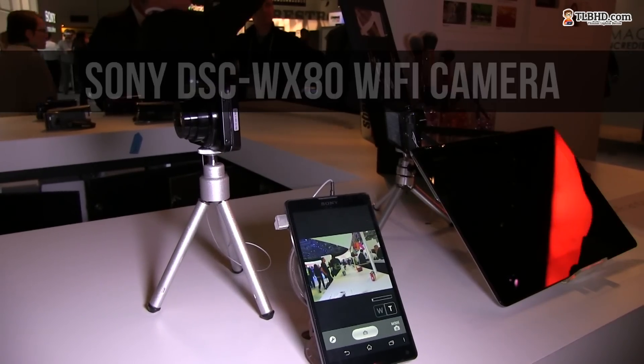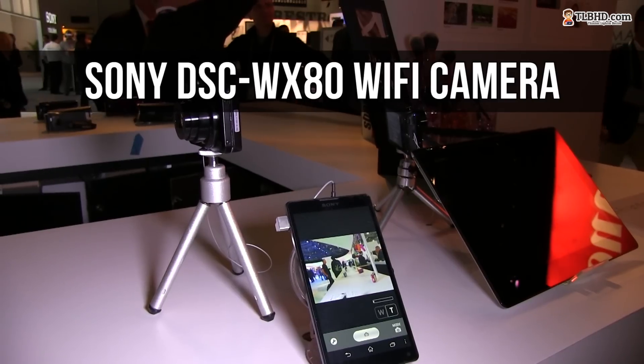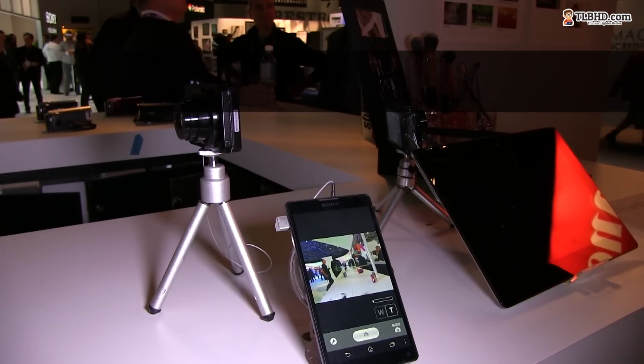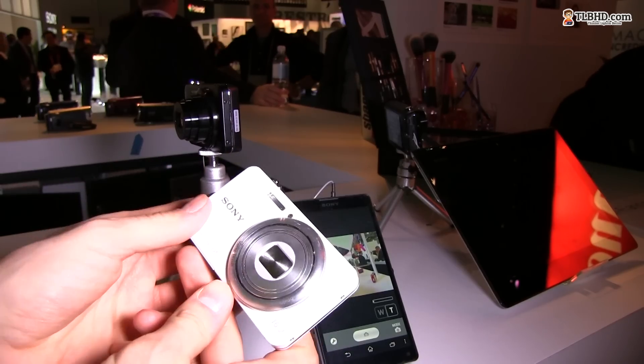Hey guys, Mike here with Sony, looking at their DSC-WX80 point-and-shoot camera, which is kind of like a top-of-the-line point-and-shooter. You can see that the camera is very compact and it looks good.